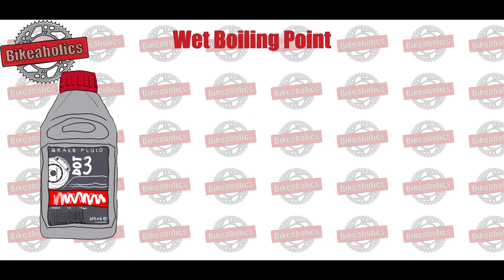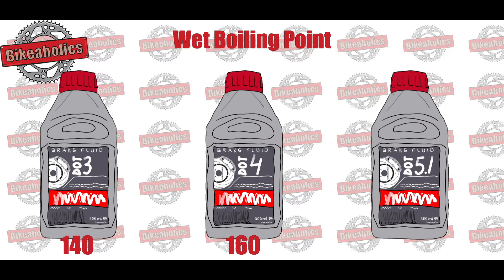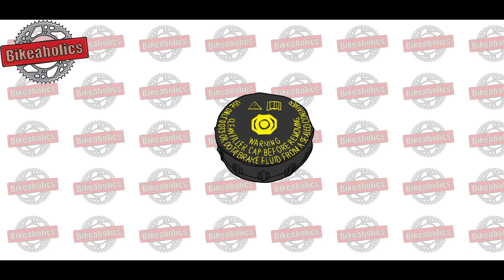This rule also applies to the hydraulic fluid in a hydraulic clutch, which is generally filled with DOT 4 brake fluid. DOT 3 has a wet boiling point of approximately 140 degrees Celsius. DOT 4 has a wet boiling point of approximately 160 degrees Celsius. DOT 5.1 has a wet boiling point of approximately 180 degrees Celsius. As a rule, the correct brake fluid is indicated on the original cap of the brake fluid reservoir. If in doubt, check your maintenance manual.